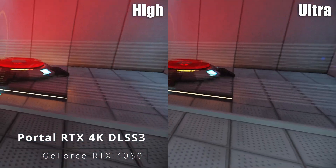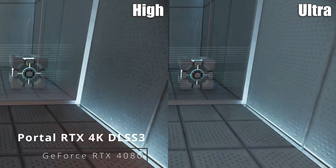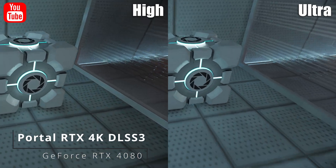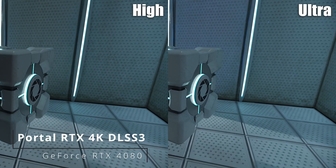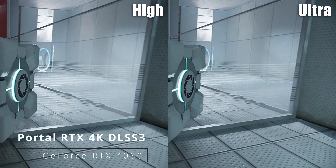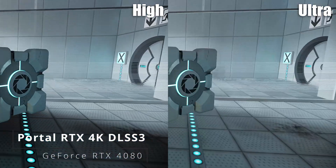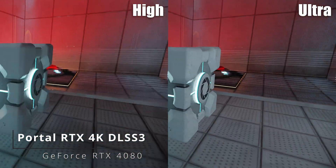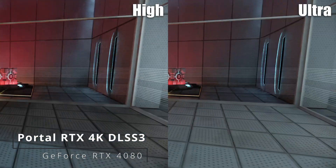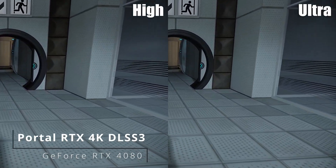Please place the weighted storage cube on the 1500 megawatt Aperture Science Heavy Duty Super Colliding Super Button. Perfect. Please move quickly to the chamber lock as the effects of prolonged exposure to the button are not part of this test.